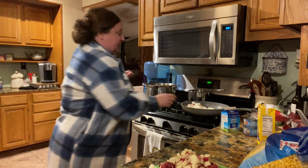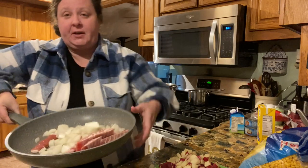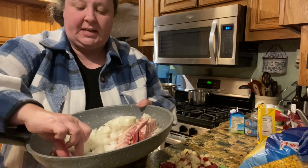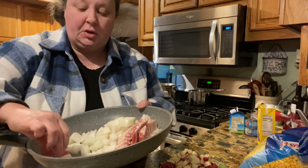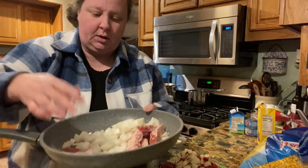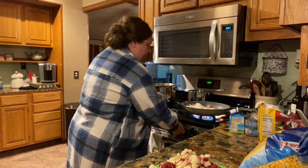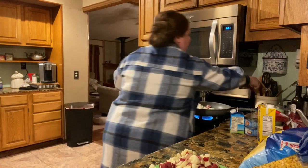So to start out, we're going to use a whole pound of bacon and I've cut it up in really small pieces, and I'm going to saute these onions. There's two onions with it, so we're going to go ahead and turn that on and let that start sauteing. We're going to need that grease from that.